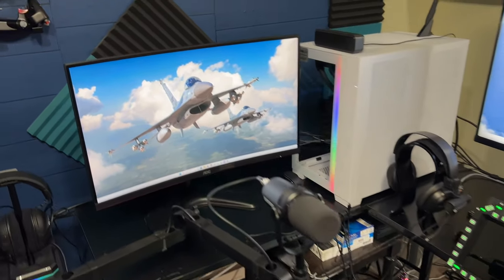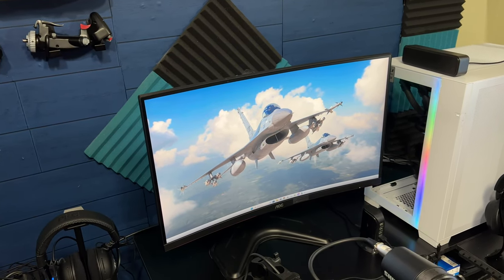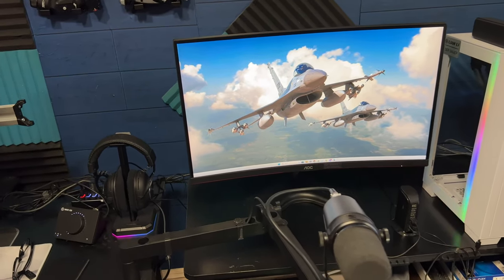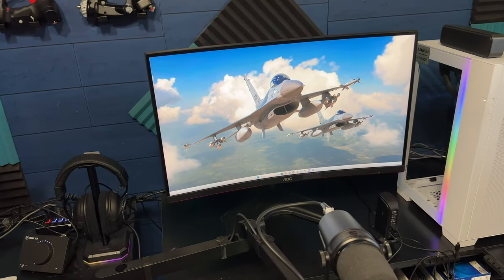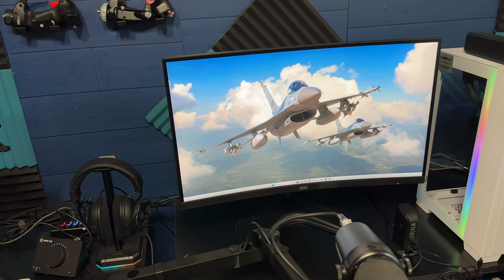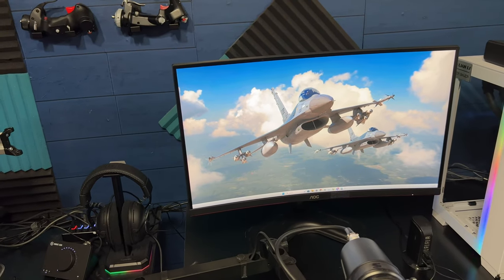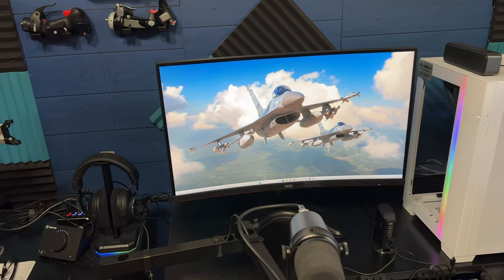This monitor right here specifically is used just for when I'm working on the SIM rig. I like to use a monitor versus a television because it just seems easier to use — it has more of the features I need to adjust it. Monitors are made for computers; TVs are made for entertainment. They don't work the same as a monitor.